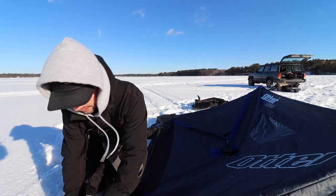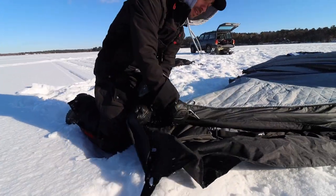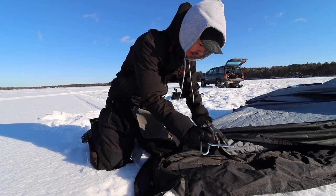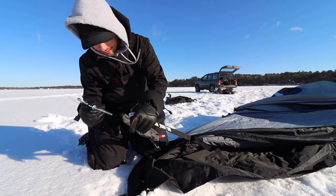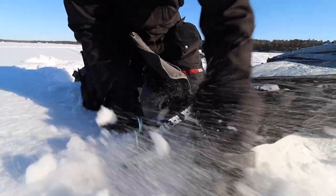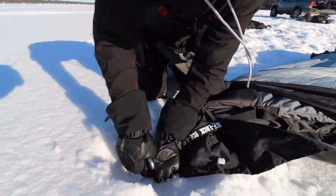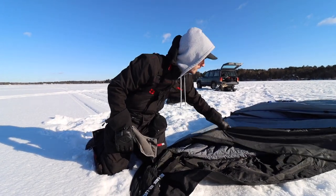On the Otter houses you can see down here — that's where you've got to be careful. They have a little system where you can pop through the holes and get this thing locked down.